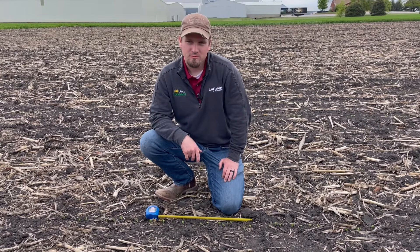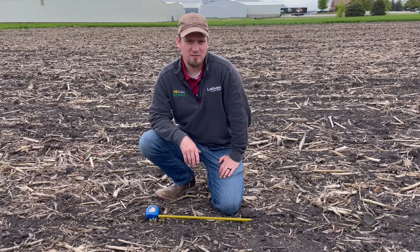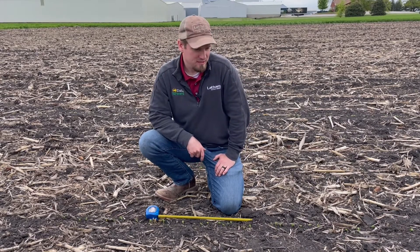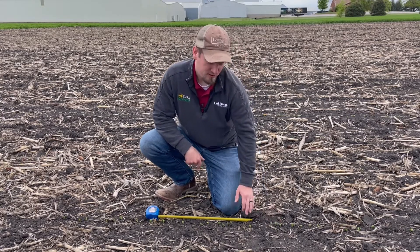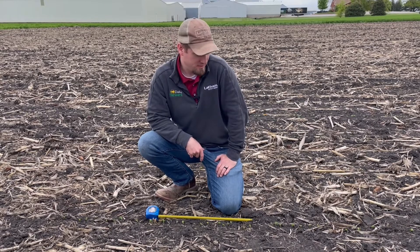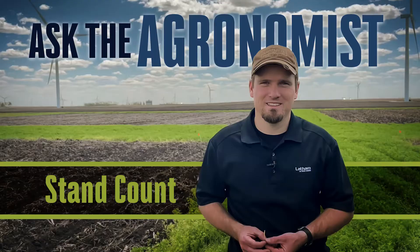This has been a tough, challenging spring, but especially on the soybean side, don't give up hope yet. Make sure you're out there doing stand counts and taking a look at what's going on. By the end of this week they're going to be pushing out their first unifoliate leaves, and then we'll have an even better judgment on what has come out. Thanks for watching. If you have any questions please feel free to reach out to us at 1-877-GO-LATHAM or visit us at lathamseeds.com.